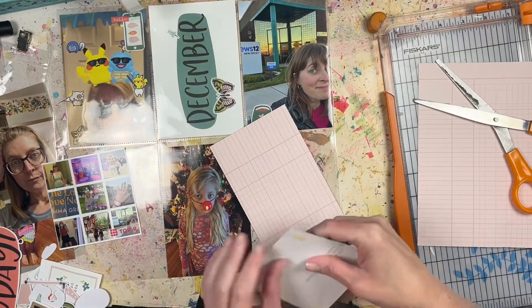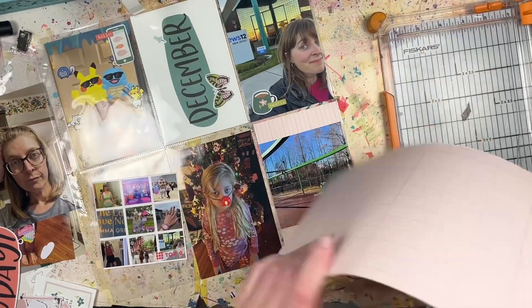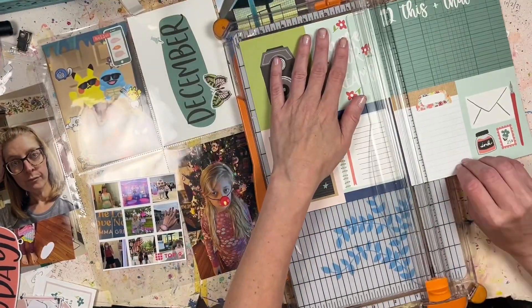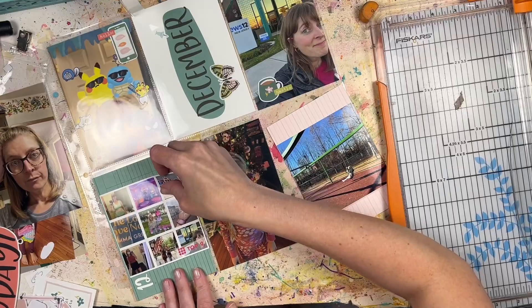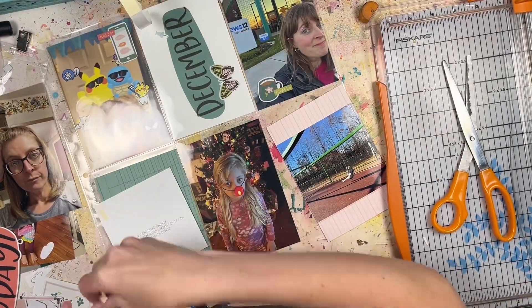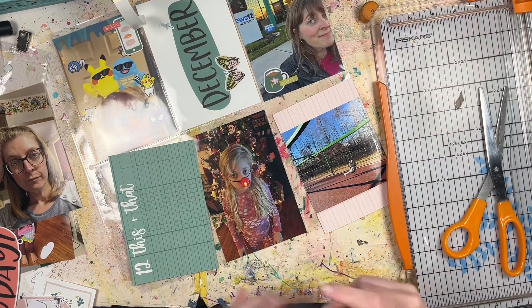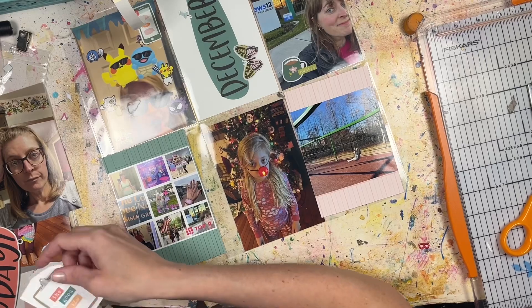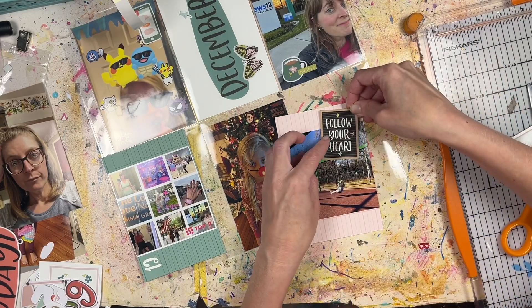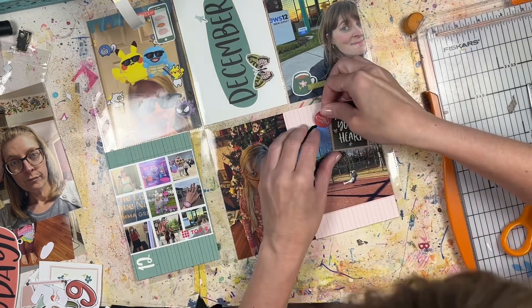There's a sticker of a phone and I put the word 'hello' on top of it, since that picture was taken on the phone. In the center there's a four by six cut-apart that says 'December' — I've been using those month-name cut-aparts on all my pocket pages so far, and I embellished it with a pushpin sticker and a butterfly sticker. I chose this all-vertical orientation for the pocket page because most of my photos are vertical this month, and this is actually my last all-vertical pocket page, so I'll need to order more if I want to do this again.